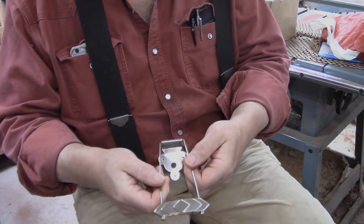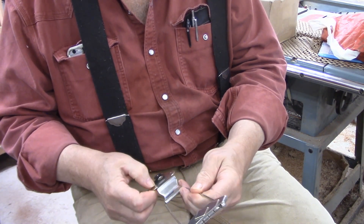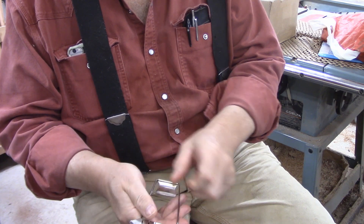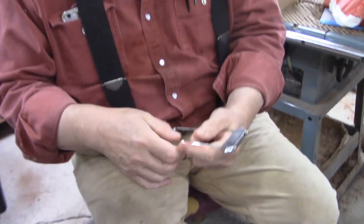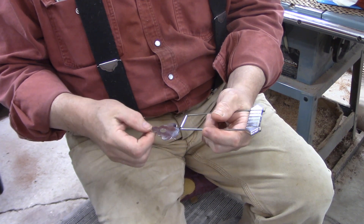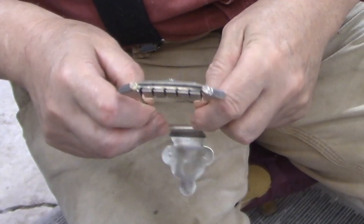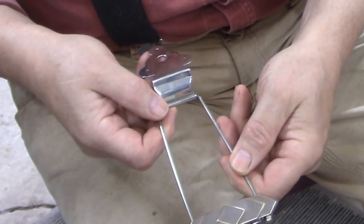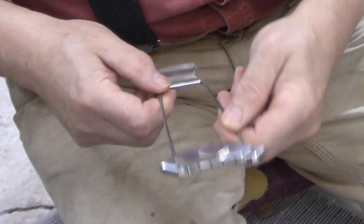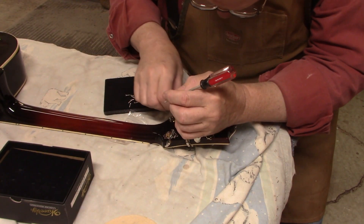So this is post-polishing. I took this to my shop and used a series of wheels, real similar to — exactly like — the ones we use to polish the finish on the guitars themselves, and they cleaned up quite nicely. We'll be mounting this in just a little bit and putting some strings on it. Time to reassemble the guitar.